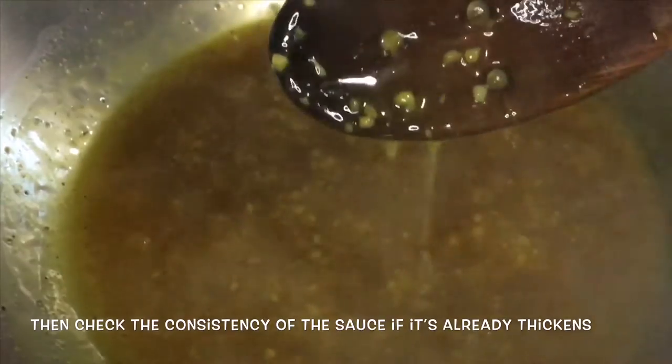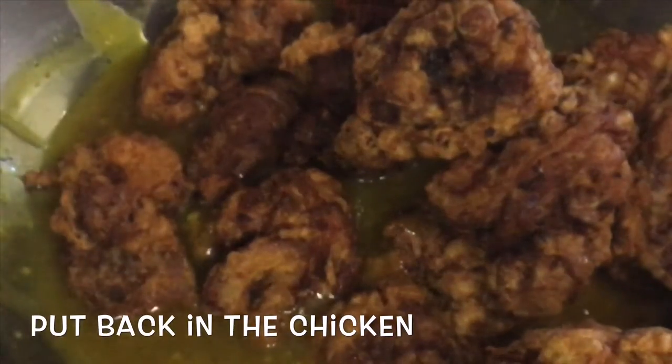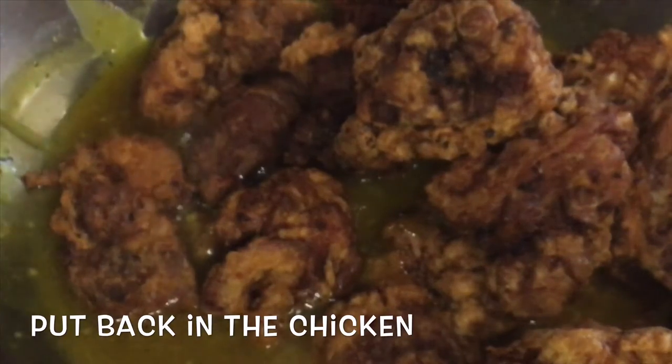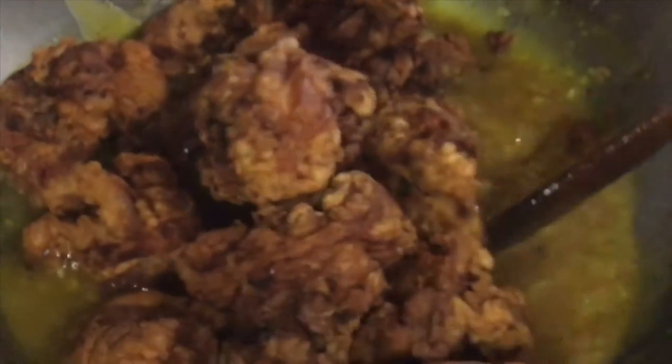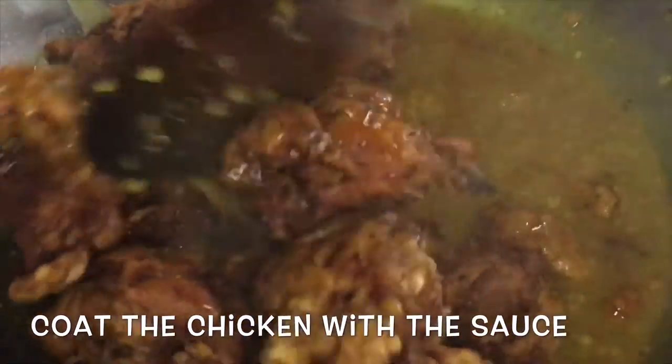Then guys, pag nagpikan na yung sauce — ang katulad nito — pwede na natin ibalik ang cooked chicken. Then let's coat the chicken with the sauce.